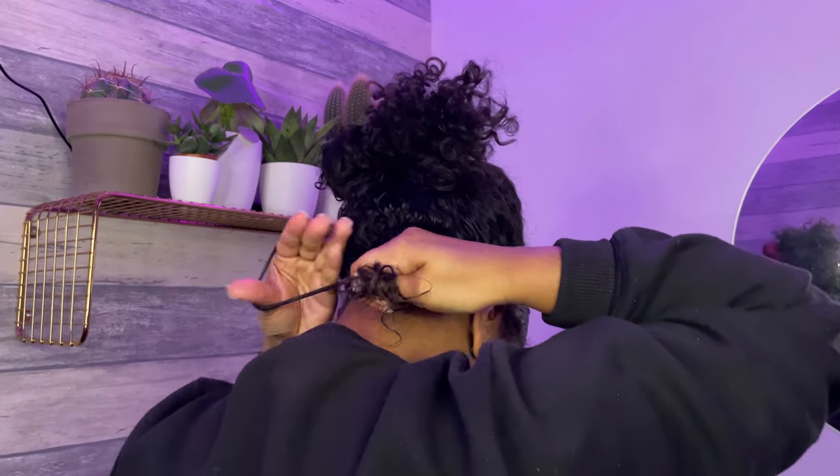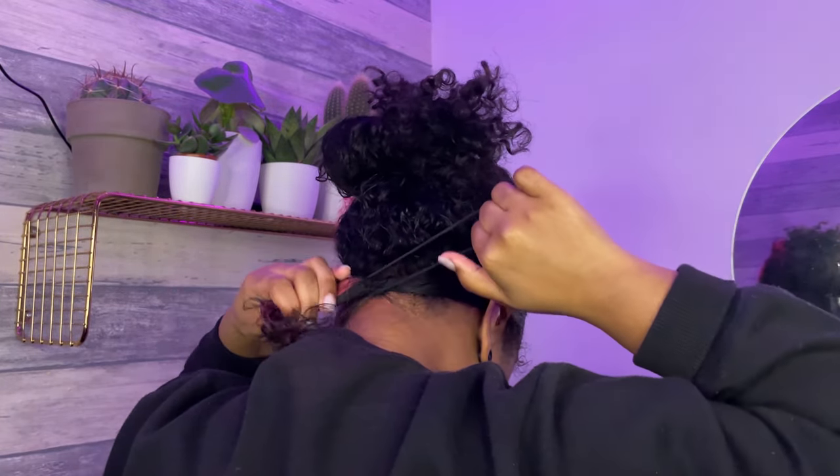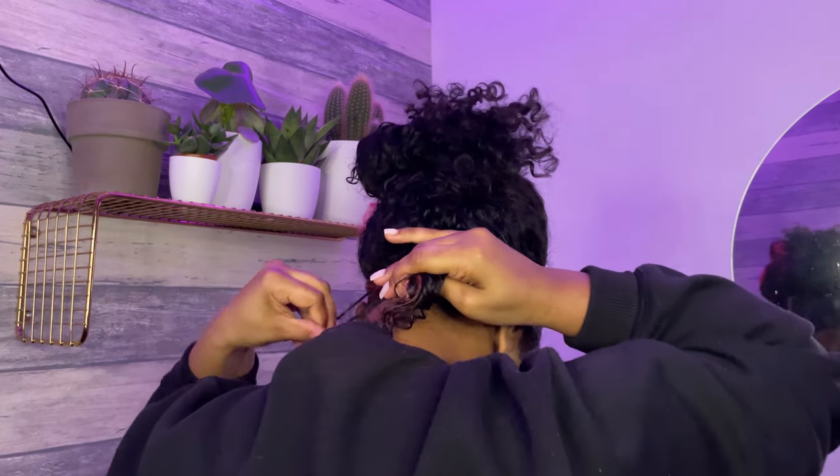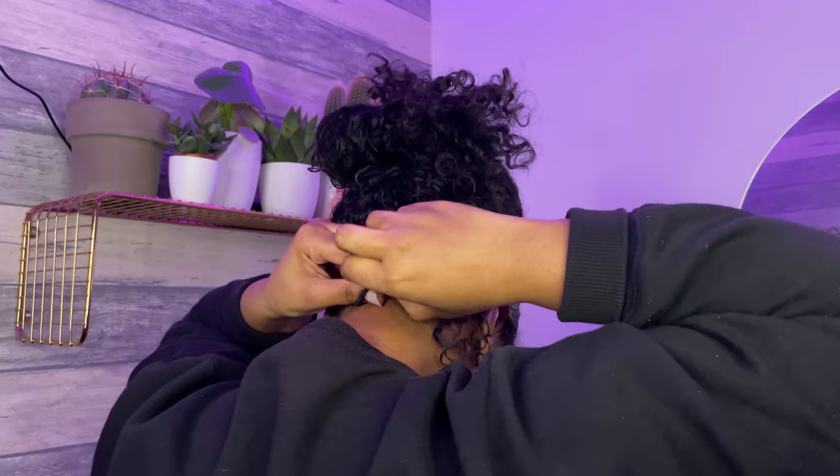I tuck my hair so I can kind of hide it under my hair, because it's all going to be covered with my curls. And here I'm just doing some more smoothing using a tiny bit more gel, because I really wanted to achieve that slick look.